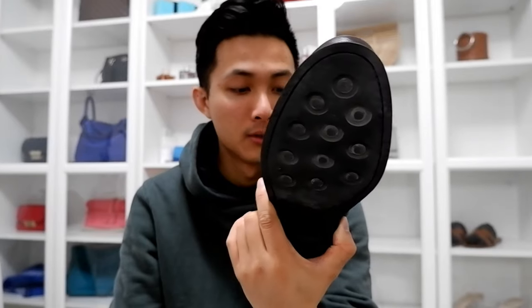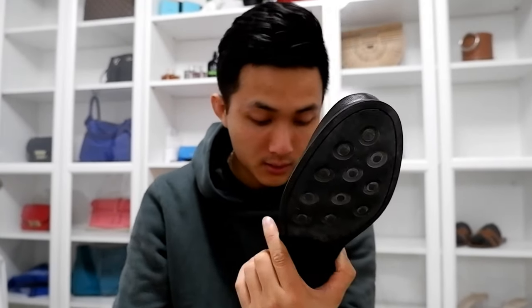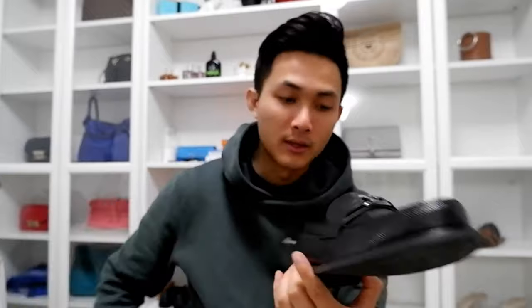It's probably one of my favorite shoes of all time. I mean, you can wear this without socks, or with no-show socks — can't really go wrong with these. I got them in Paris when I was over there. I don't think I'm going to do an on-feet shot for you, but I can show you some pictures.